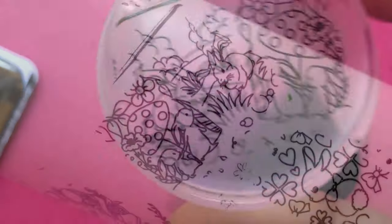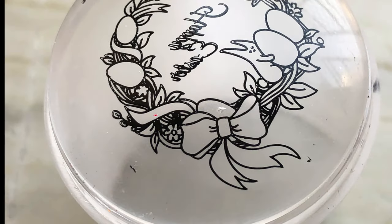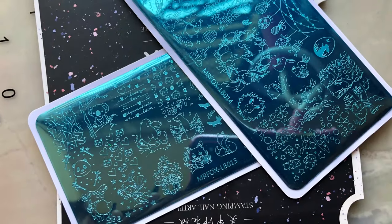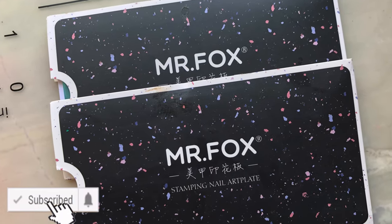That's all about the plates today, guys. I am pleasantly surprised — this is a little expensive but it's worth the money. It picks up really well and the theme is really cute. If you guys are interested, you can buy it, and I'll see you soon in my next video. Thank you!